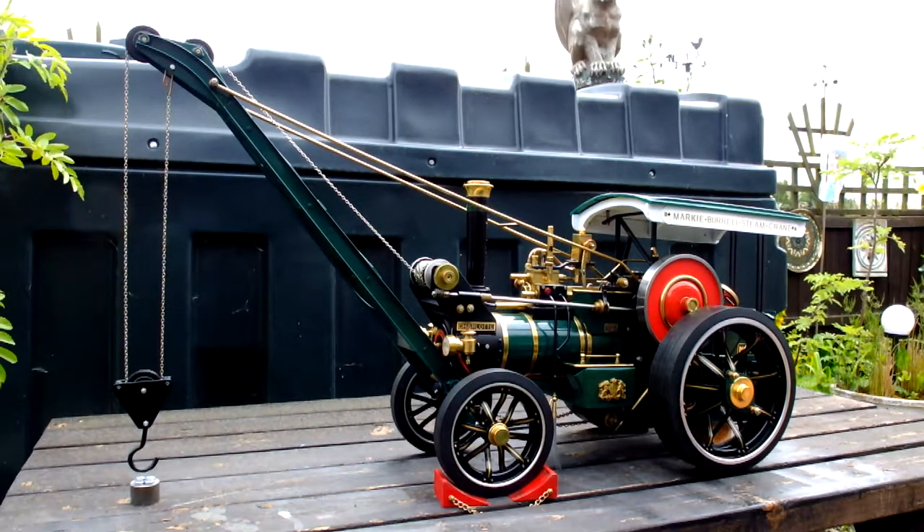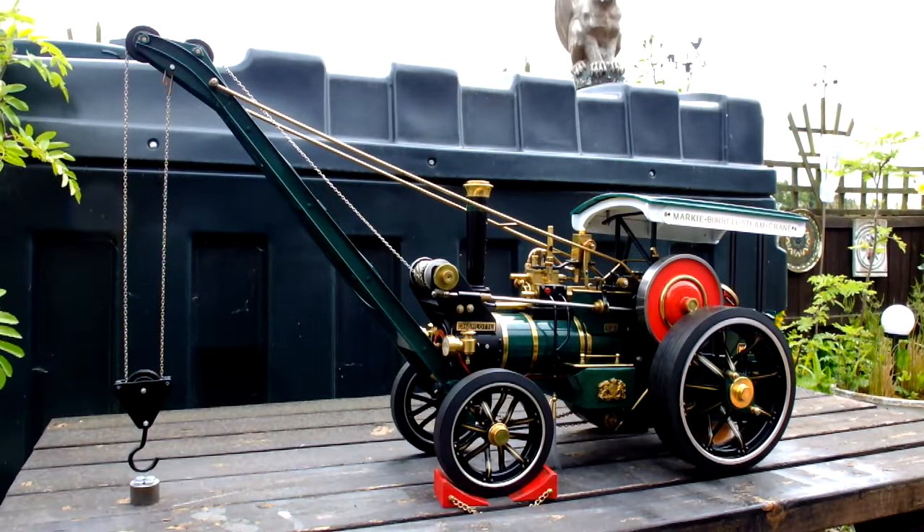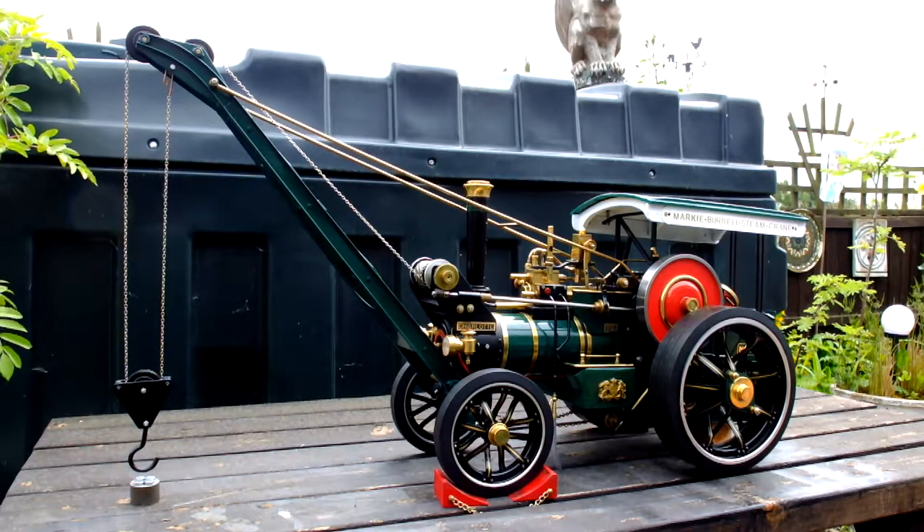We've treated ourselves today. We've put a tripod out — we thought it was going to rain. I've got my very good friend Dave the Steam here with me. How are you doing, Dave?